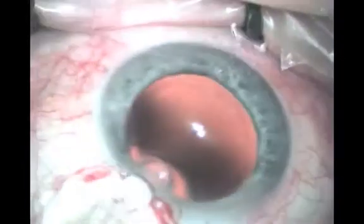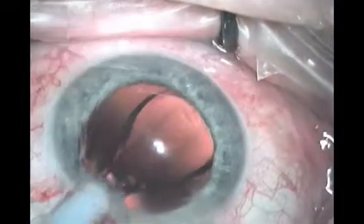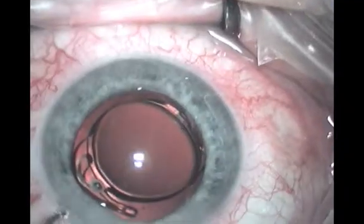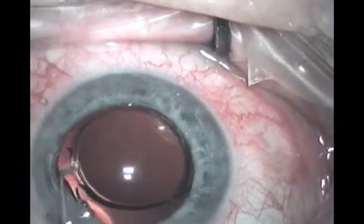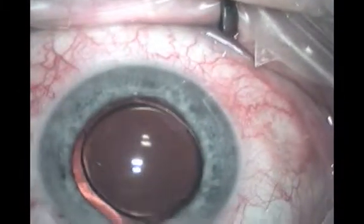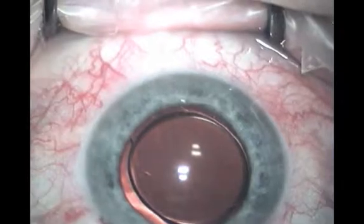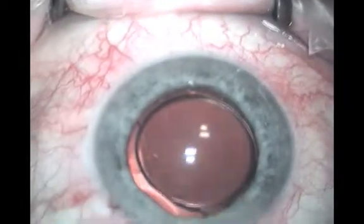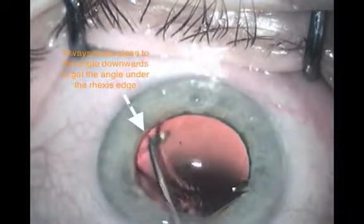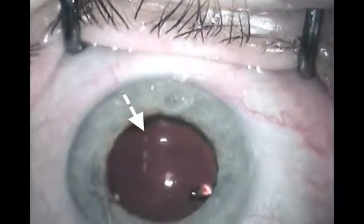Inject into that region, then place the haptic above the free capture edge where the IOL is intended to go. Place the dialer or chopper against the angle of the IOL and push downwards in the Z-plane, as shown in this video, to get the IOL angle under the capsular edge without causing significant rotation of the IOL within the bag.